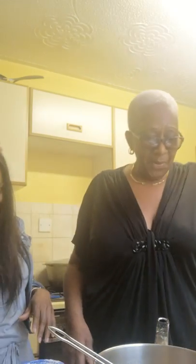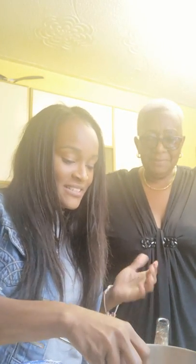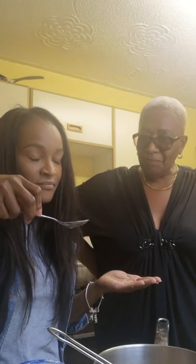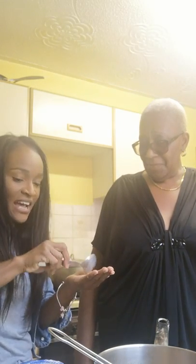Sorry about that viewers, we just had a little technical problem. Here is your spoon — pick another one, use this one. So yeah, we're doing it the original way. We're beating it a bit in your hand — I hope you don't burn me. Oh my god, this reminds me of my granny. This is nice.